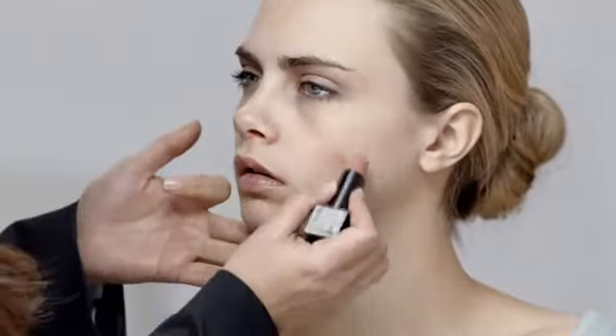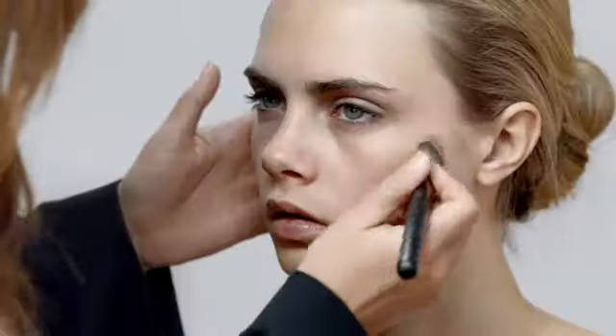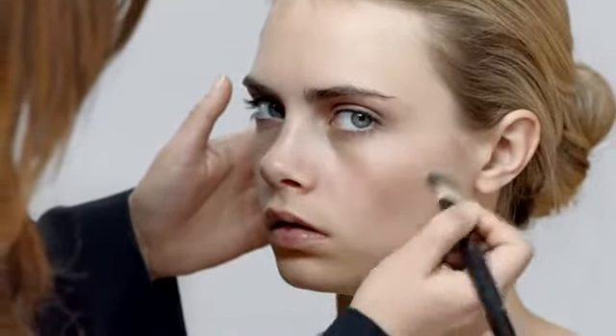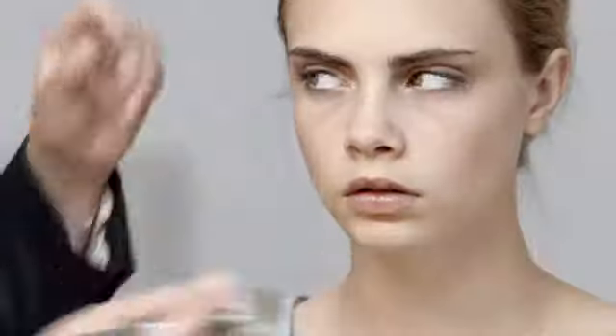I like to use the lip cover on the cheek. This will give you a natural and undetectable blush. This method will give you a feeling of colour in the cheek, but won't be obviously visible.